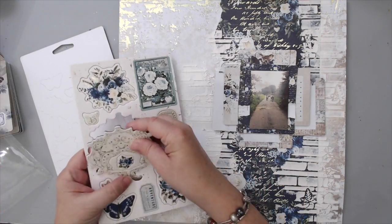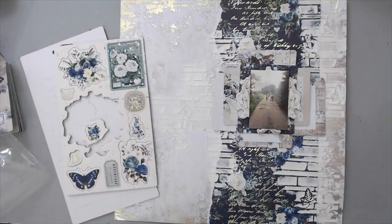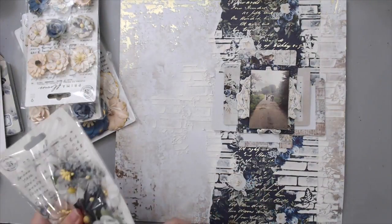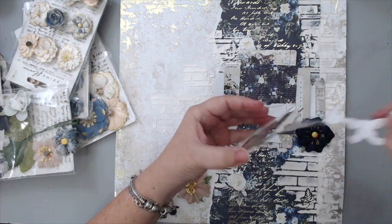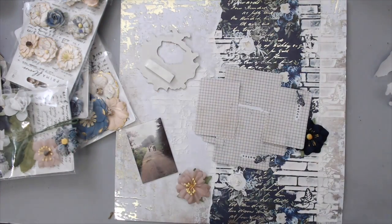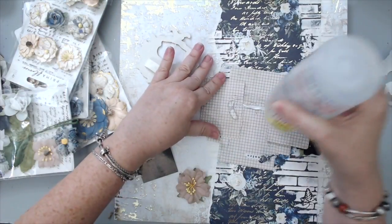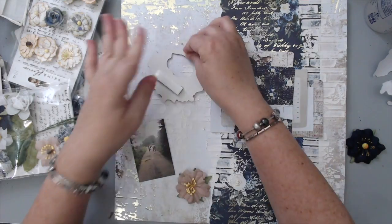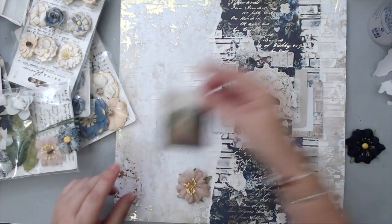I placed the mat where I wanted it on the layout, with the photo on top — but I still hadn't glued the photo yet because I wanted to add an extra element underneath it, which was a chipboard piece that really matched perfectly. Then it was time to start embellishing with all the flowers, so I started placing them where I wanted them to see how the layout would come together. Layout composition is really important. I glued some elements onto the background so they wouldn't move, and I raised the chipboard a little bit with some foam tape so I could tuck flowers in different areas.